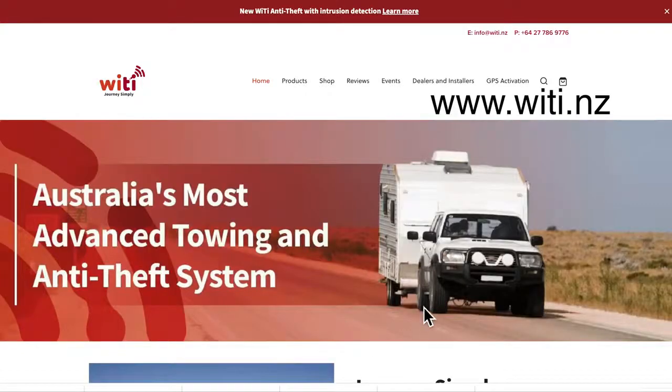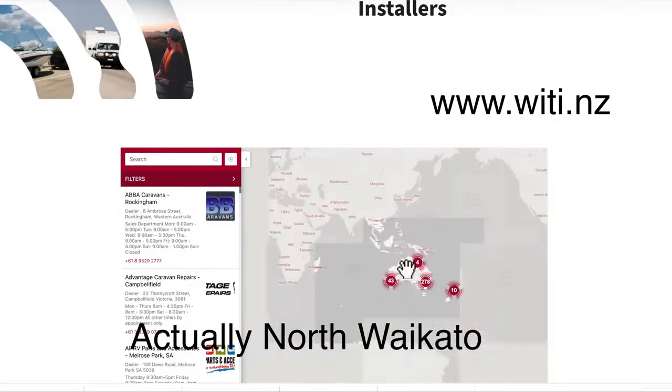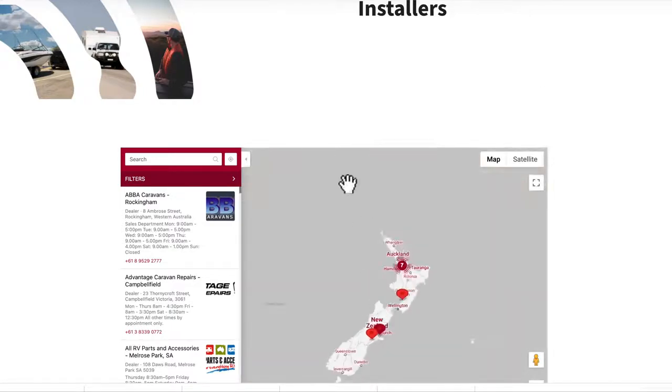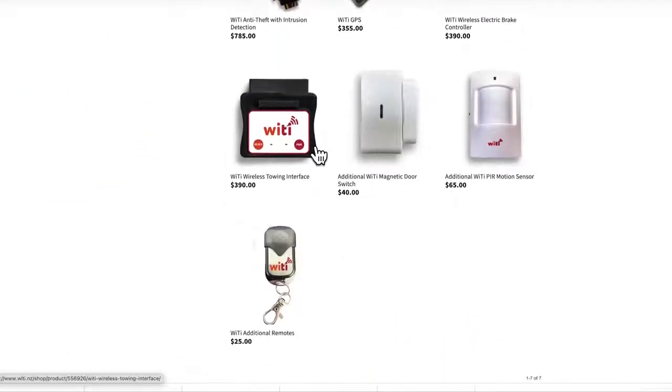You can purchase all the WaiTai gear from WaiTai New Zealand. We have a great dealer in South Waikato. Their website is witi.nz - they've got a list of all their installers on there and they're very helpful. So there you have it - big thumbs up from me. A great addition if you have the WaiTai system, and if you don't, it's another reason to get it.